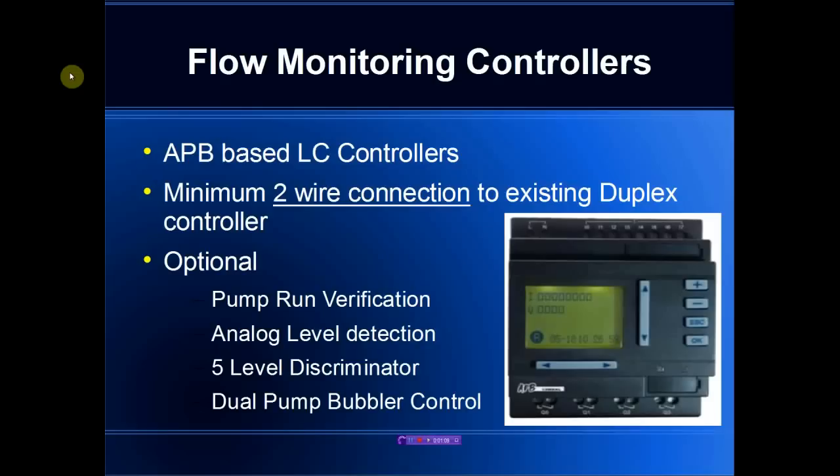The flow monitoring products are connected with a minimum of two wires going to the existing duplex controller, making them very easy to install on a temporary basis if a particular system is causing problems, or easily enough to install on a permanent basis if flow monitoring is required on the system.